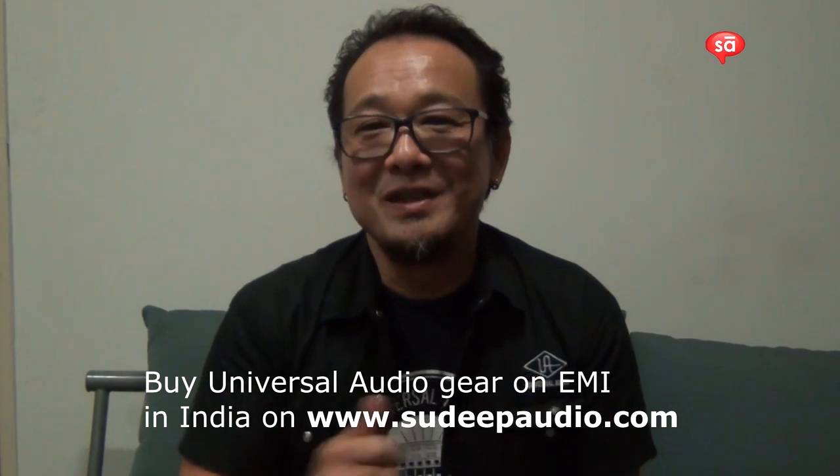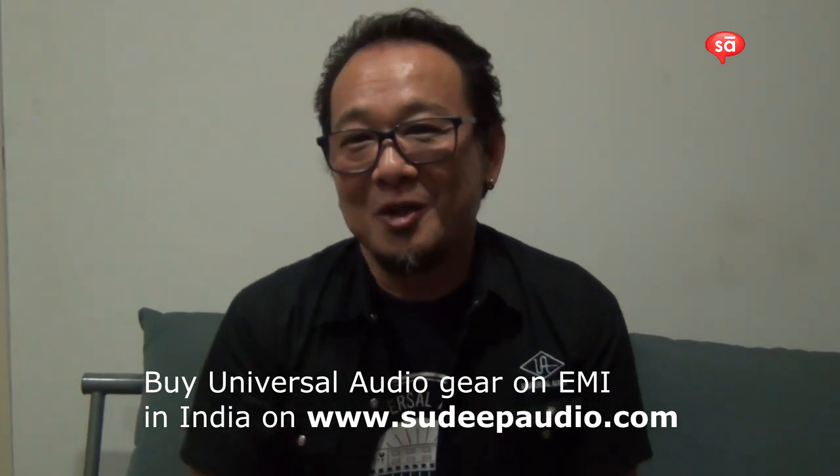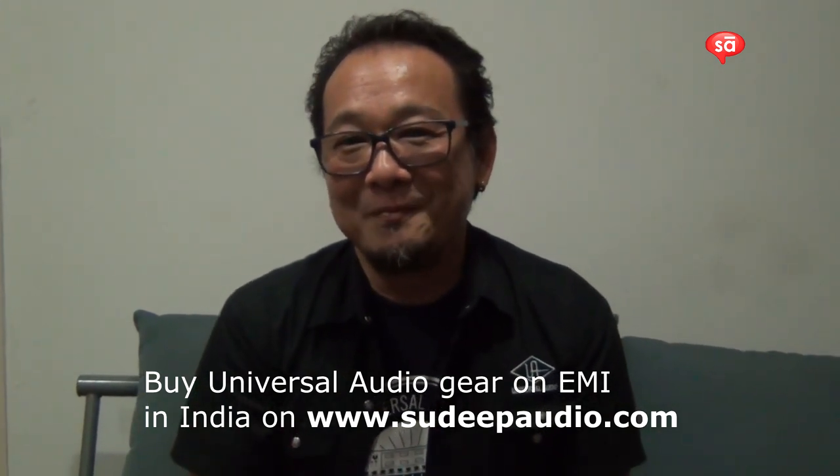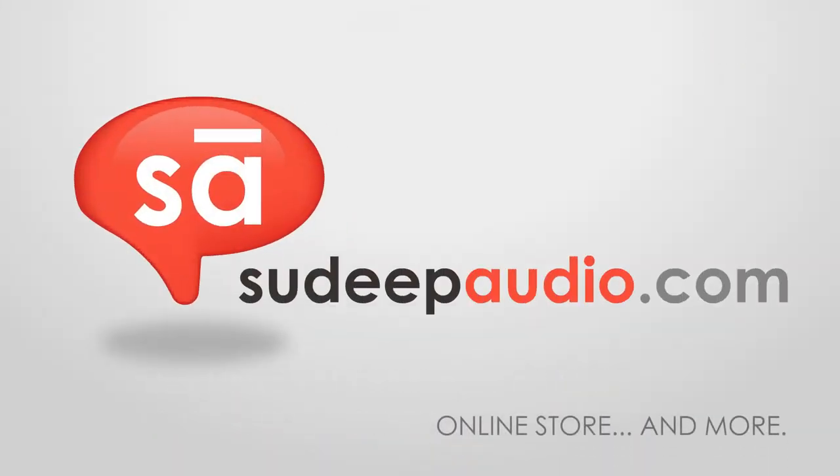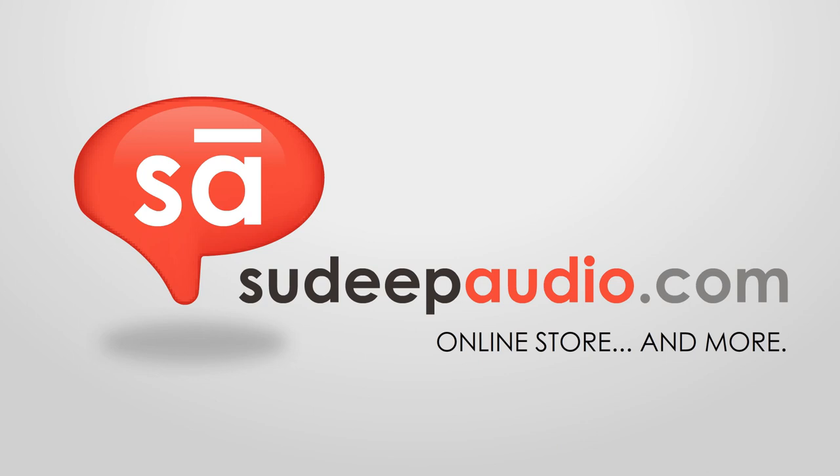That's it. If you want more information, definitely check out Sudeep Audio. Talk to the guys at Pro Musicals. Thank you.